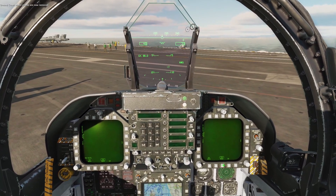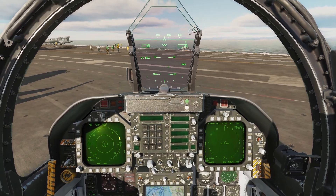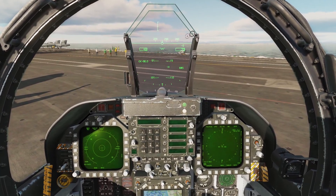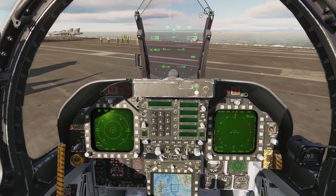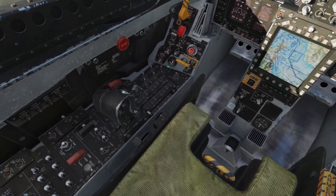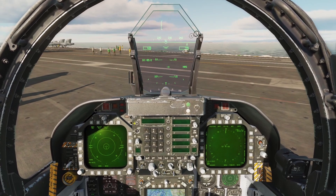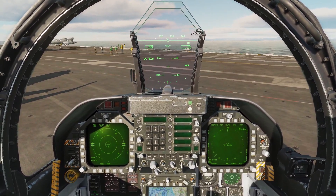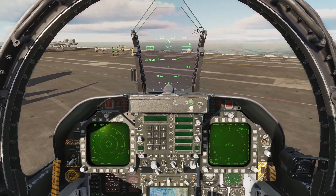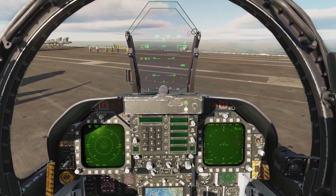Now you can set up your DDIs to how you want them to look. One other important thing: since we have the takeoff trim set, once you take off and you've got your landing gear up and flaps up, you're going to want to reset the FCS — click this button and hold down until you see the reset. With the takeoff trim on, you're always going to be pitched up a bit, so it's going to be hard to keep level flight. Other than that, we're good to go.